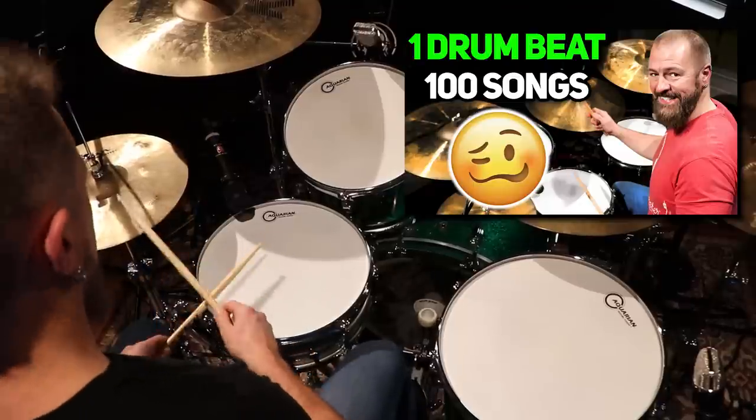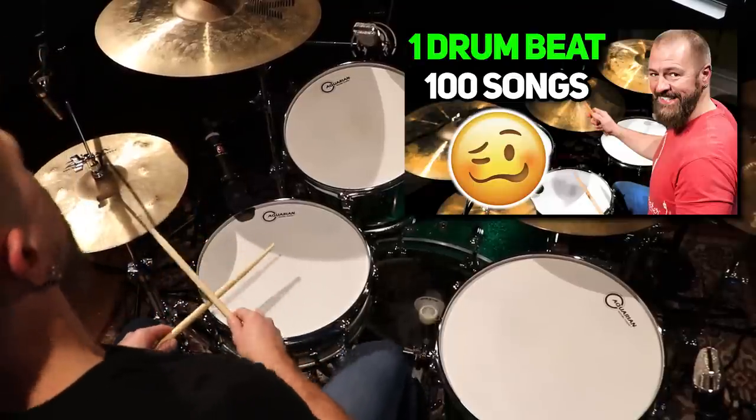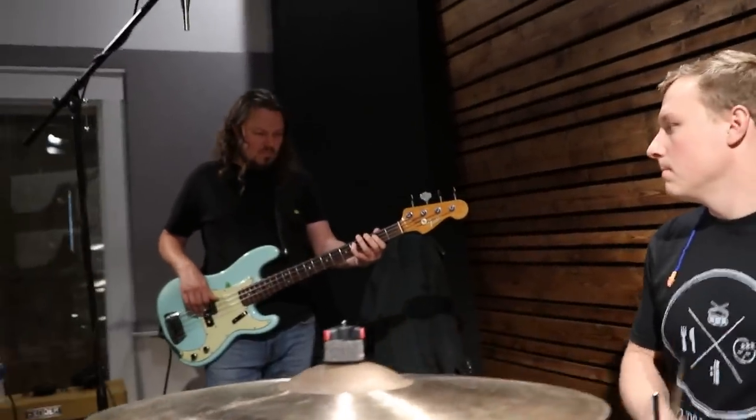I have a video on my channel showing you 100 songs that use this one drum beat. Congratulations and welcome to the drum family! If you'd like an organized lesson system to hold your hand while learning the drums, go check out my Drum Better Daily program at stephensdrumshed.com.